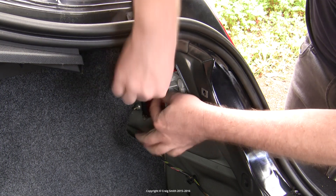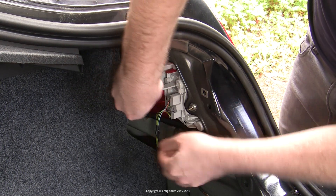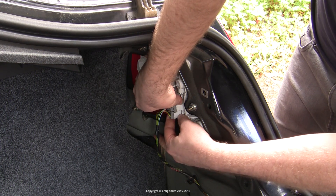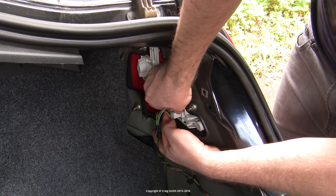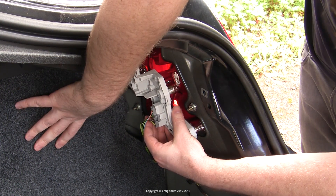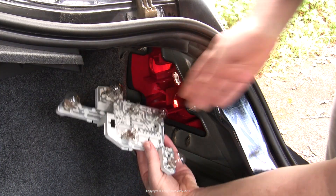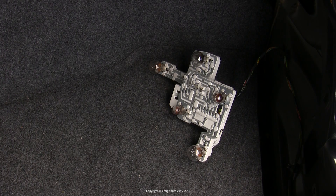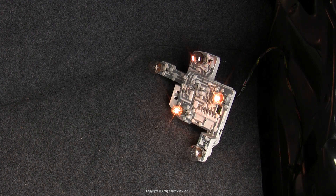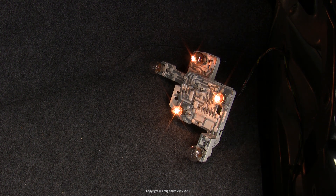To remove the cluster from the taillight assembly you need to identify these two red clips. What you do is push them inwards and pull on the white handle, and then the taillight cluster will come loose of the assembly. Now if we turn the taillights on with the cluster removed, we can see that the Mondeo makes use of three different bulbs to form the ring-shaped red taillight which you see from the exterior.